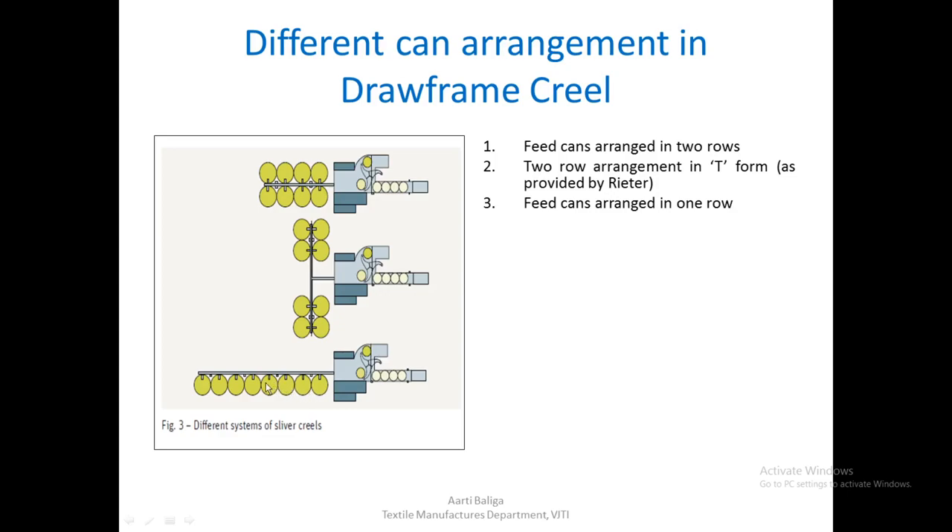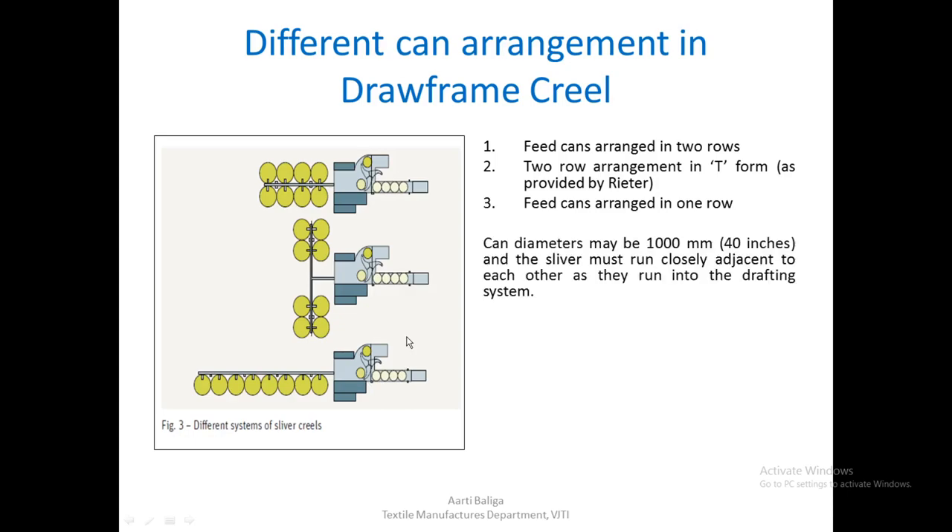There is also a third type where all feed cans are placed in one row. These are the three ways of arranging cans in the creel or feed section of a draw frame. Can diameters range around 40 inches, which is approximately 1000 mm, and the slivers must run closely adjacent to each other as they enter the drafting system.